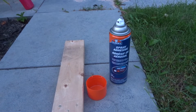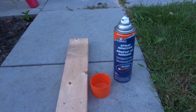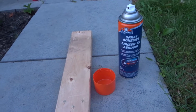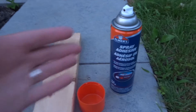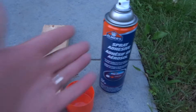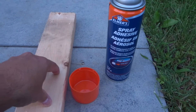Hey everybody! I'm here today to show you how to use spray-on adhesive to stick things together. This will be an easy tutorial so let's get right into it. I have this Elmer's spray adhesive and I'm going to show you how to use something like this — whether it's this exact product or something very similar — to stick things together.